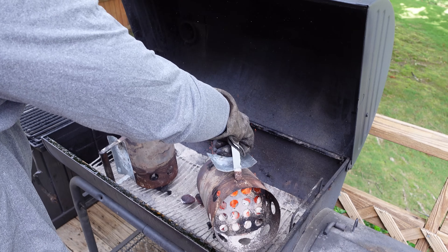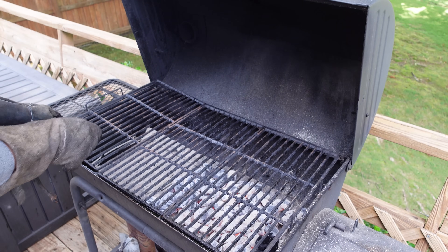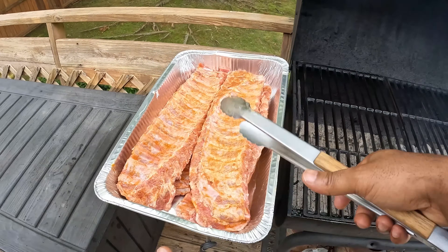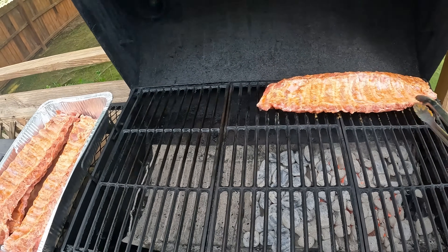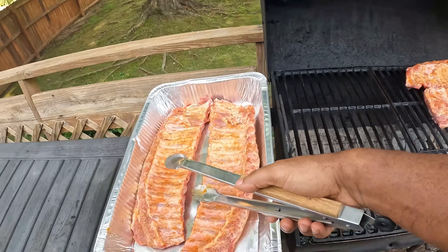We'll be configuring our grill today to have two zones. Zone number one is going to be on the right side — here we will have our charcoal — and zone number two is going to be on the left side with no charcoal. Setting our grill up like this will give us maximum versatility, and we'll be able to cook direct, indirect, and smoke during today's session. We're going to put our slabs directly over the coals, meat side down, to get some direct heat action. This will sear the outside of the ribs, begin building texture and color, and allow the ribs to absorb that intense smoky charcoal flavor.